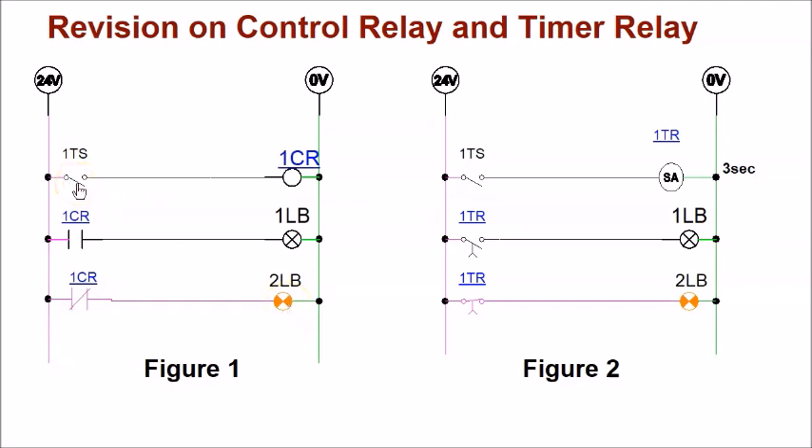When I turn on the toggle switch, 1CR coil will be energized. The normally open contact will become held closed — 1LB will turn on. The normally closed contact will become held open — 2LB will turn off. Let's watch the simulation: when I turn on 1TS, 1CR is energized, normally open becomes closed, 1LB turns on, and normally closed becomes open, so 2LB is now off. When I turn off the toggle switch, the coil de-energizes and 2LB turns back on.